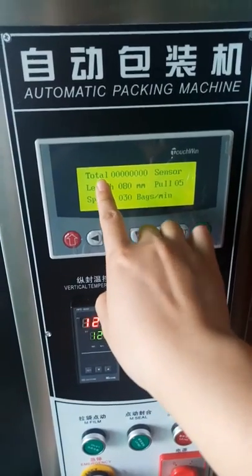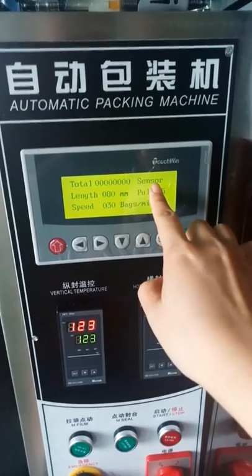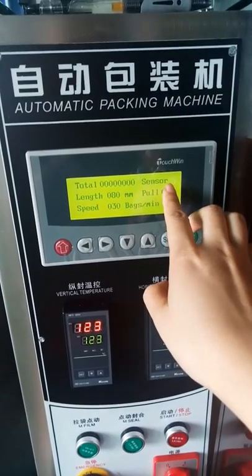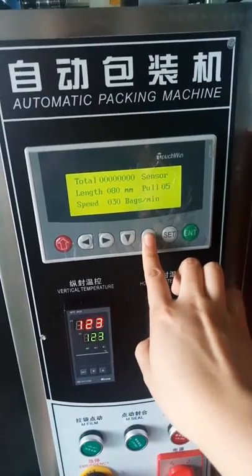This is the screen — it's easy to operate. 'Total' means the capacity, how many bags this machine has packed. 'Sensor' means the i-mark sensor. When it shows 'sensor,' the i-mark function is off.